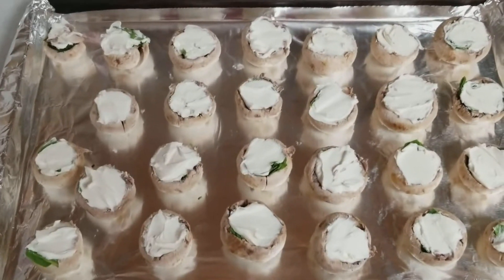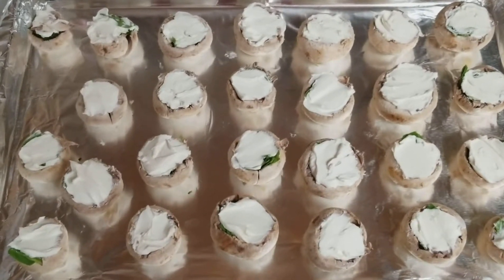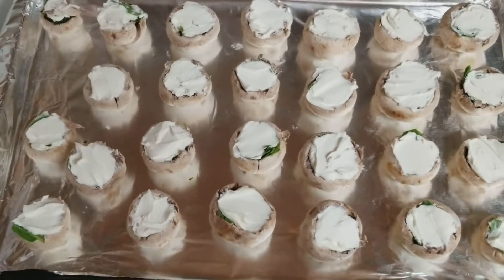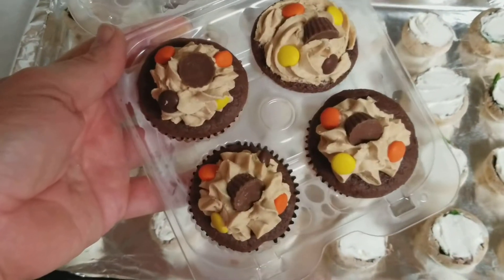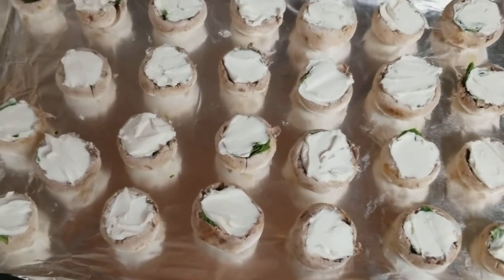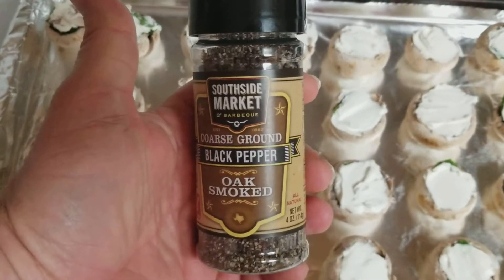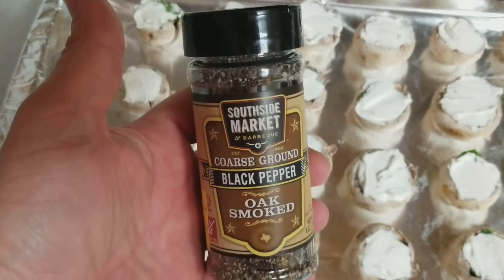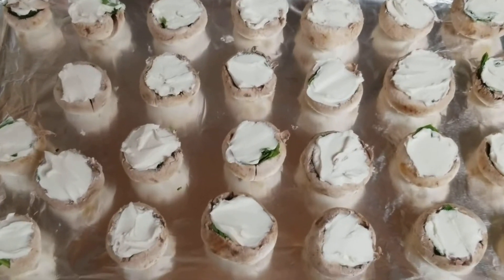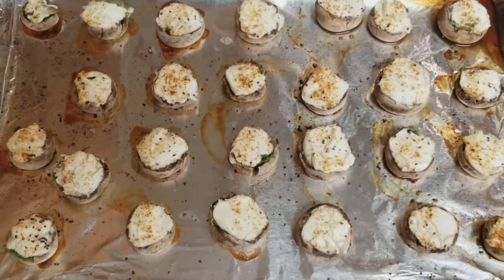Once the cream cheese is in them all, they're ready to go in the oven. I put mine in at 400 degrees. I'm going to do something a little different today — somebody gave me these spices yesterday and they are amazing. I'm going to add a little bit of cayenne pepper on top and a little bit of Old Smoked Pepper, which is a South Side Market product. I'll sprinkle it on — it's going to give great flavor in the cream cheese — then into the oven at 400 degrees.